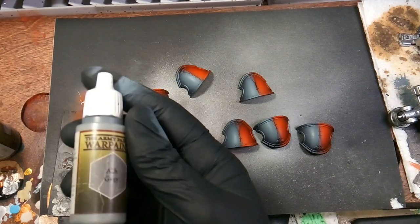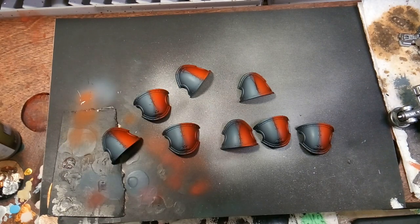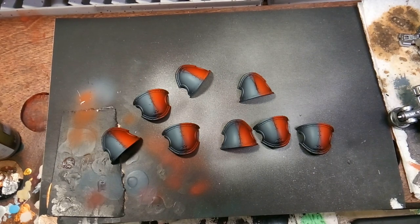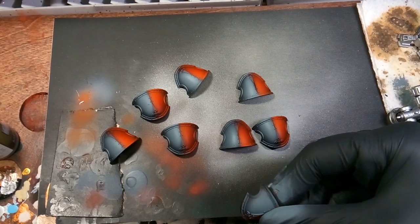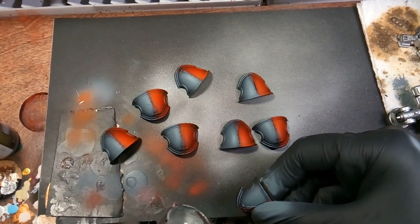After that we'll be going back with ash gray, which is a lighter gray, and we'll be doing the same thing we did with lava orange on the red — just hitting it from the top, fading it down from the top.